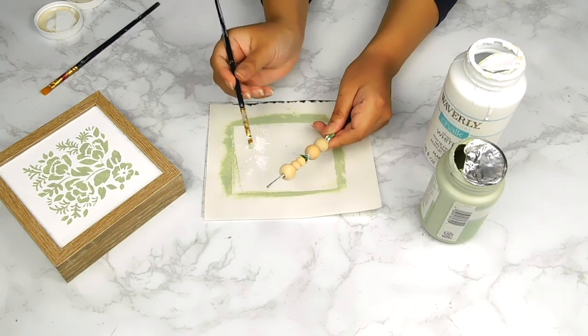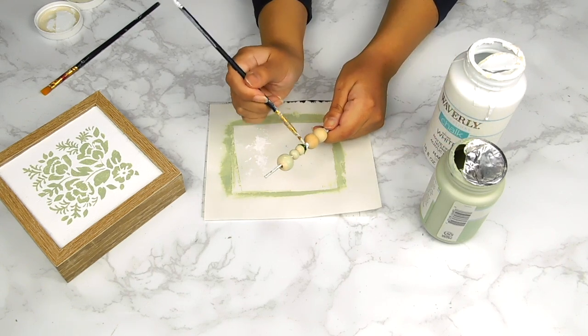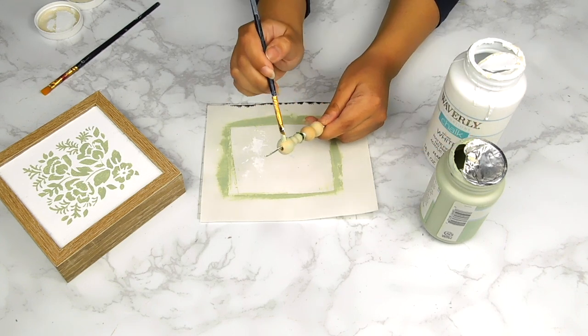While our sign is drying I'm going to go ahead and paint a few of these little wooden beads to match our sign — I painted three using the celery Waverly chalk paint and two using the white Waverly chalk paint.